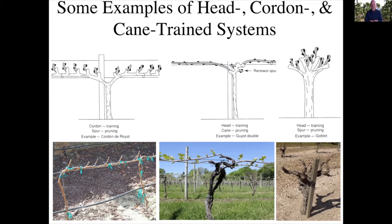Here are some images of that. In this particular case we have a single or unilateral cordon, which is what we used in our UNR vineyard. Here we have a bilateral cordon, and then we can see a cane system and a goblet trained system.